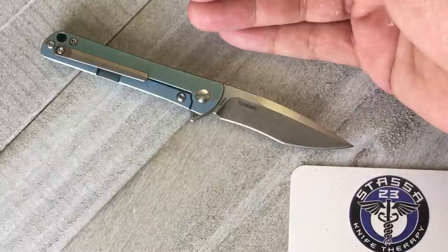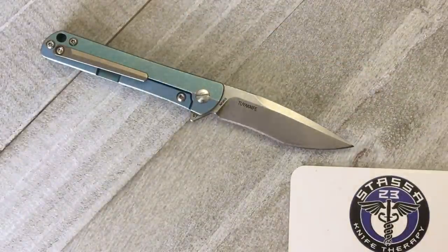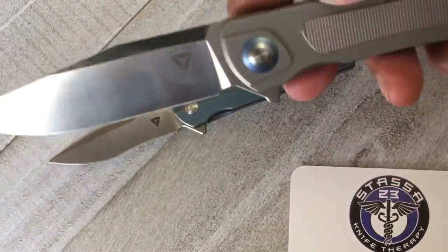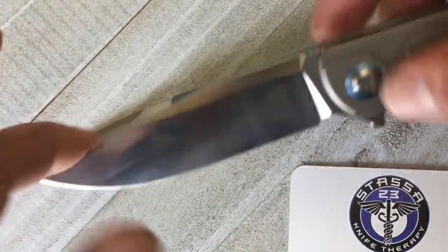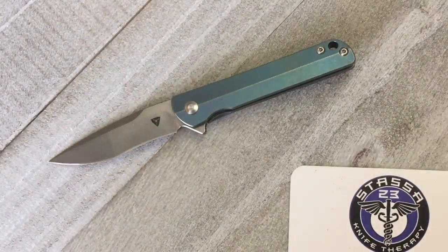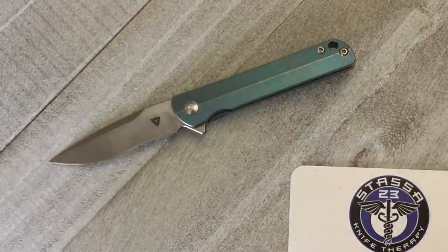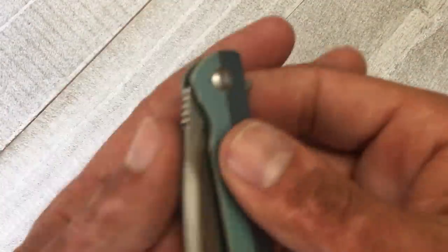I've handled their budget bruiser — that's probably in my top five all-time favorite budget knives. I've handled their full size models. I have another review coming on the Thorax — another one I'm going to love with that nice clip point blade. Look back at my videos: I have reviews on the Bruiser and the Argon, another great knife. I'm definitely excited to see what 2U has in their near future.